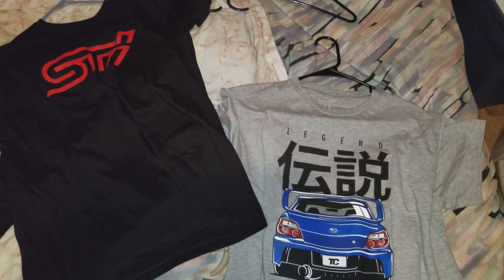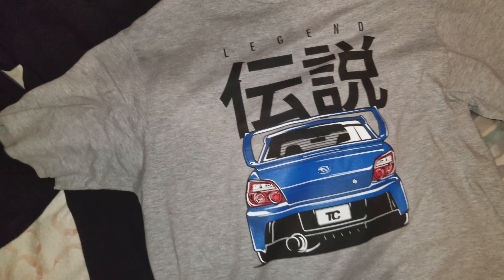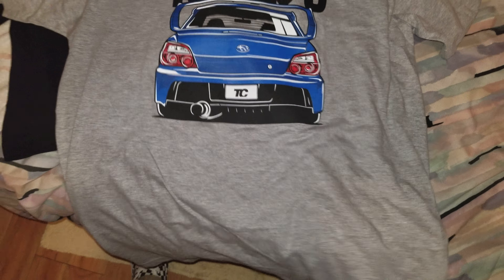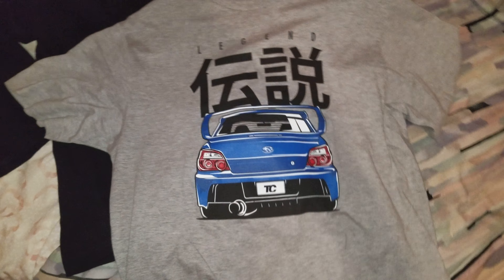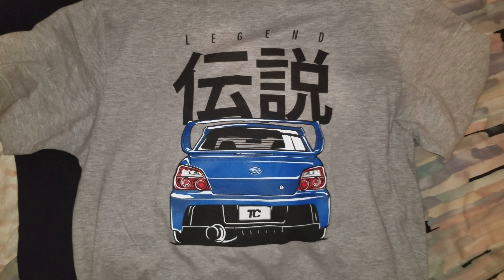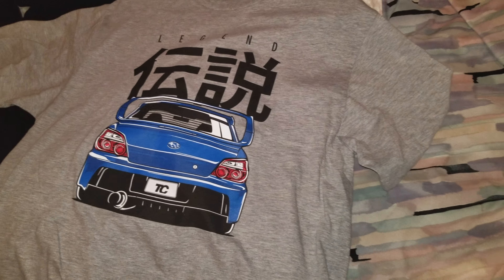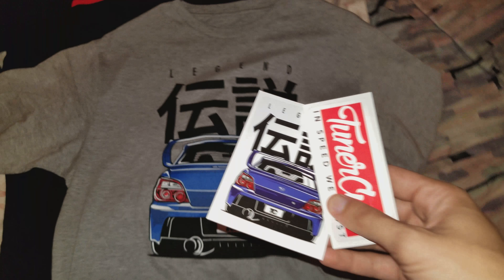This is the Tuner Cult Subaru box — I got it in size medium. I got an email from them about this box and I wasn't really gonna buy anything else from them, which I'll get into later in this video. But what got me was that in every box email they send you a picture of one of the shirts, and these are just two stickers that come with it.